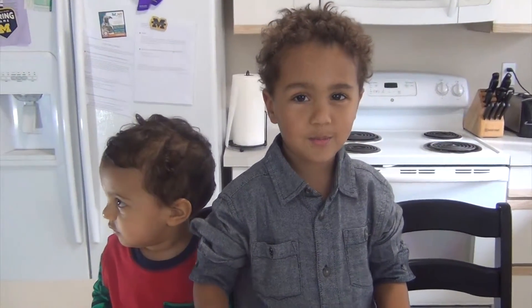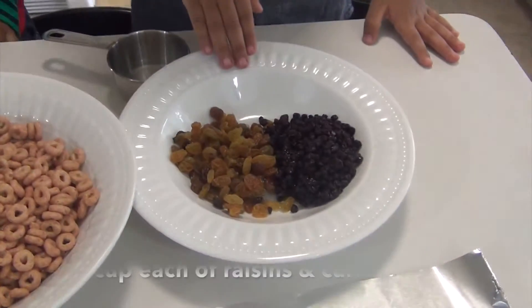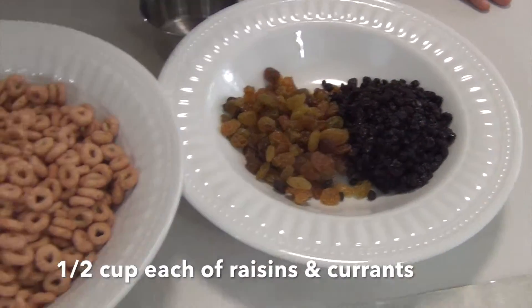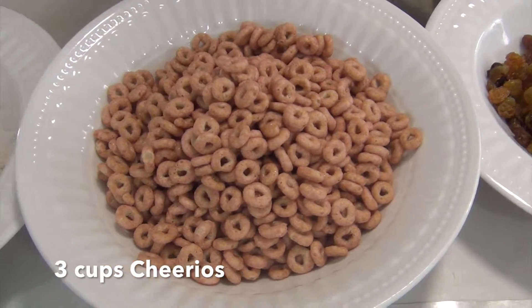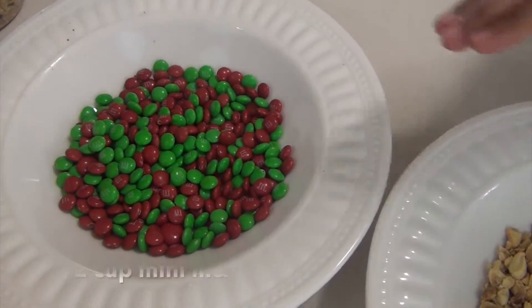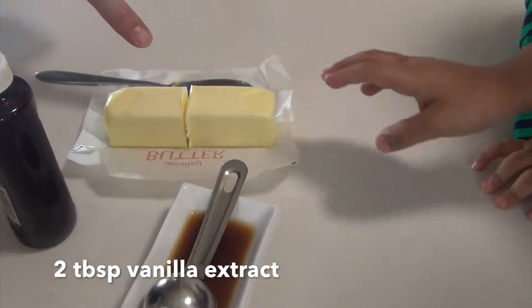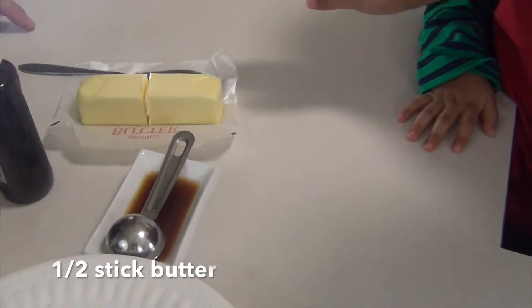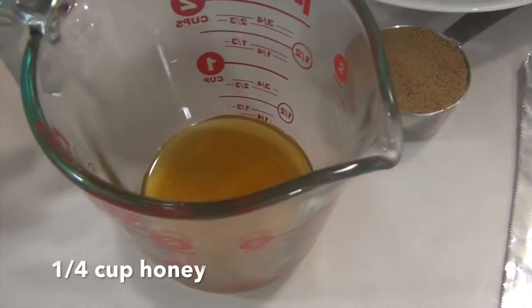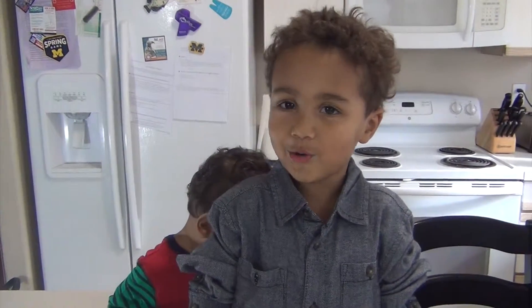Hi everybody. Today we're going to be making some cereal bars. What we need is some dry fruit and some cereals and peanuts and almonds and vanilla extract and some butter, a knife and honey, and brown sugar. So let's get started.